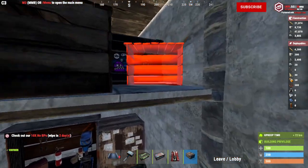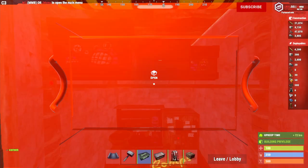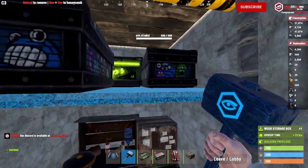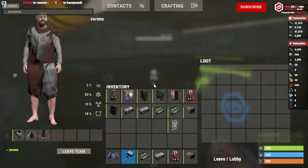One nice thing about not putting the small box down right away is you can just jump right up into this section of your base to pull loot from the boxes. Personally, I'd prefer this and only put down the small box if I needed it. You can see right here, I just jump up and just like that, I get access to all three boxes.